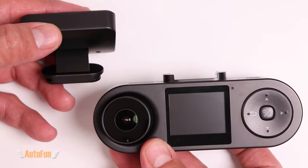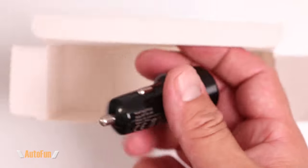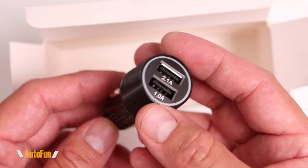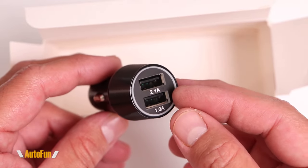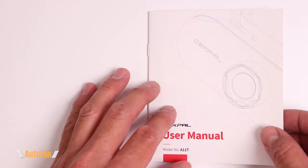The last accessory in this box is the power adapter in the form of a cigarette lighter adapter plug. The best part about it is it has dual USB ports — so I can power the dash cam and charge my phone with the other USB port at the same time.